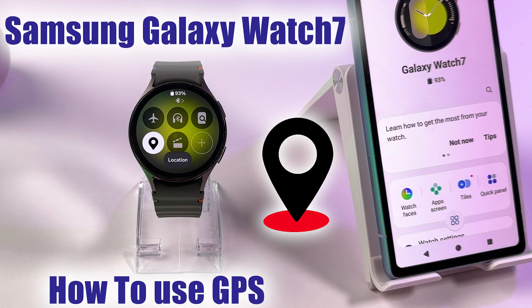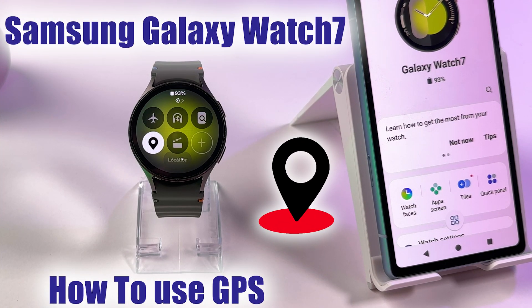How to use GPS on your Samsung Galaxy Watch 7. Watch this.